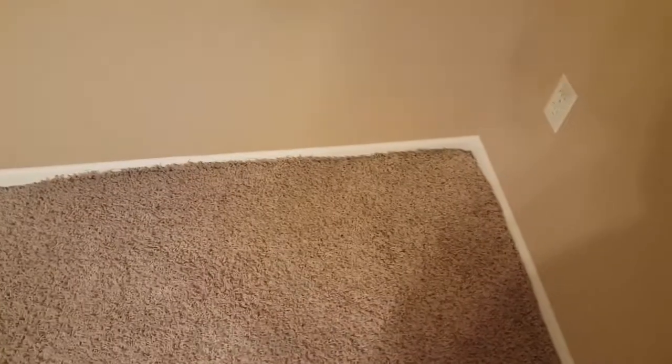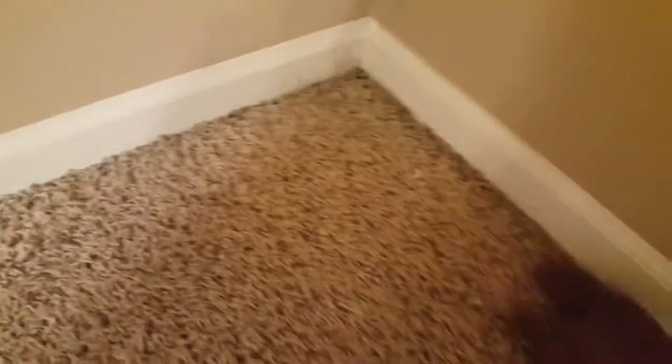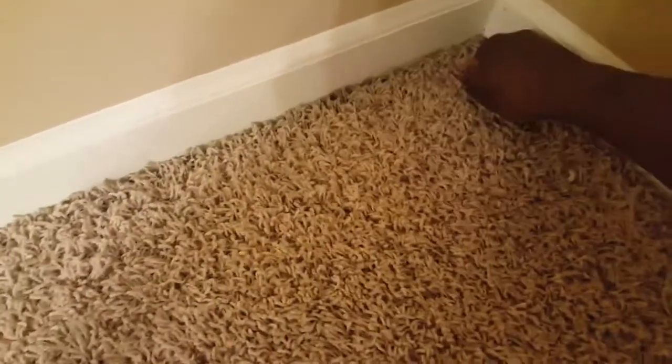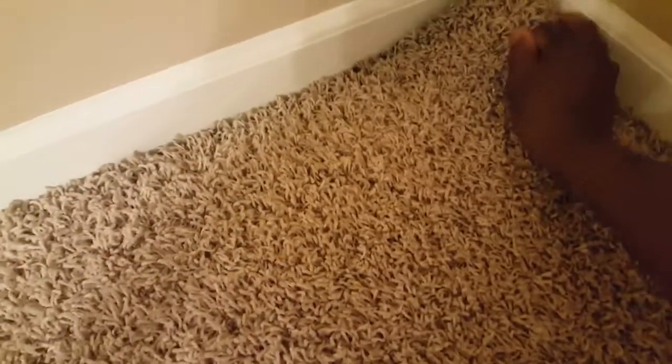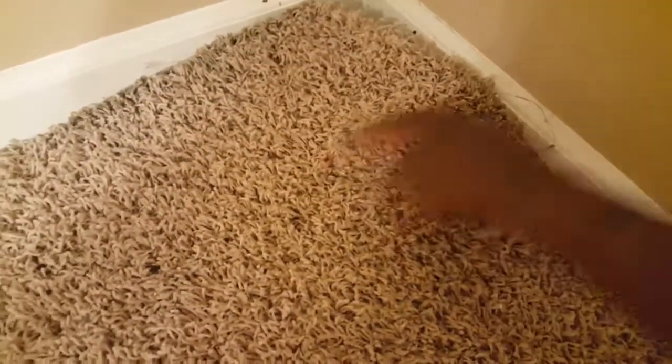Getting ready to take this carpet up. I did it in this corner just to see — it was easy, as I've seen in multiple videos, and it actually is. What it is, is a nail piece of wood nailed up, and this is a push down in those areas. All you're doing from the corner is pulling it up like that.